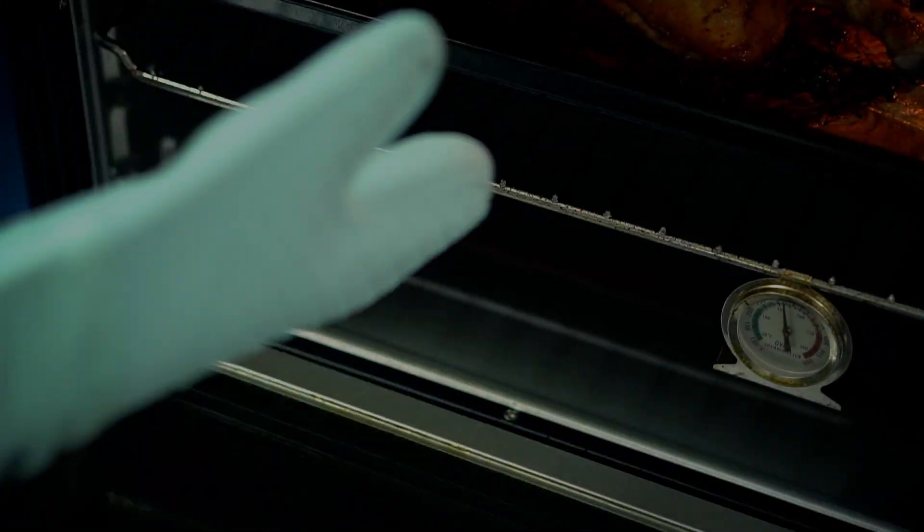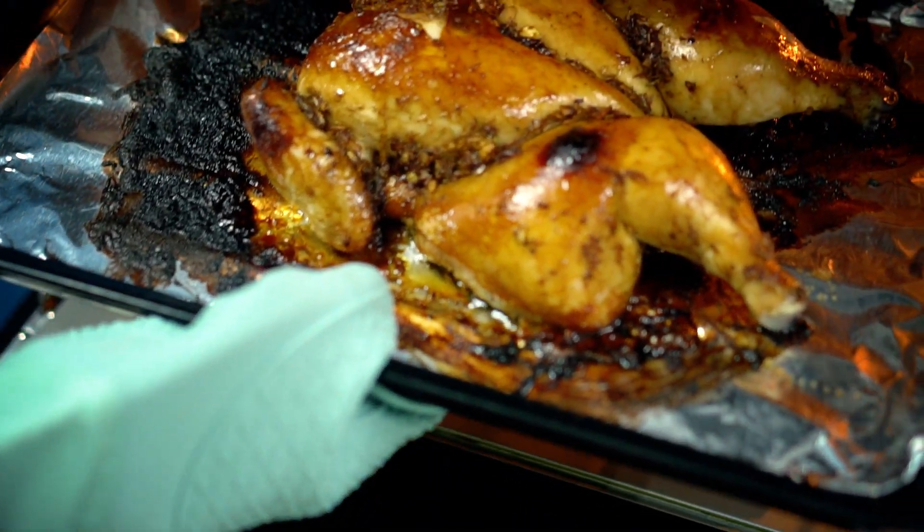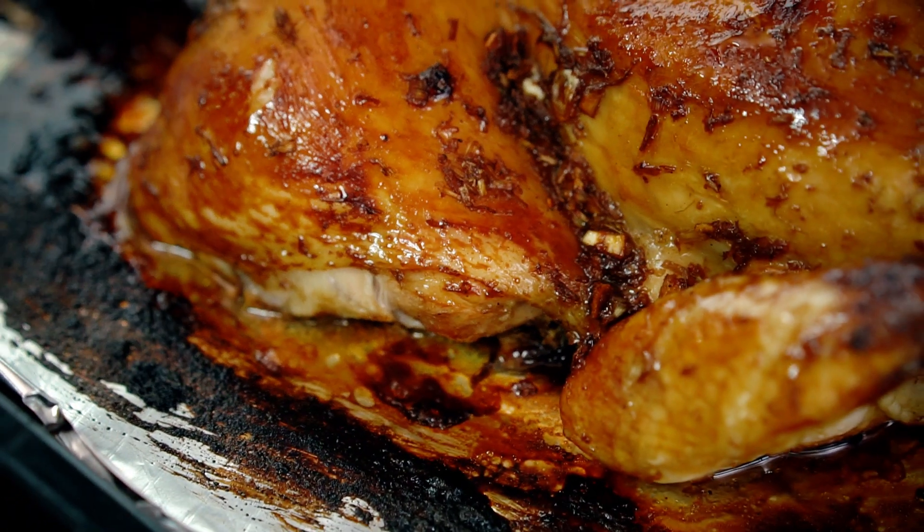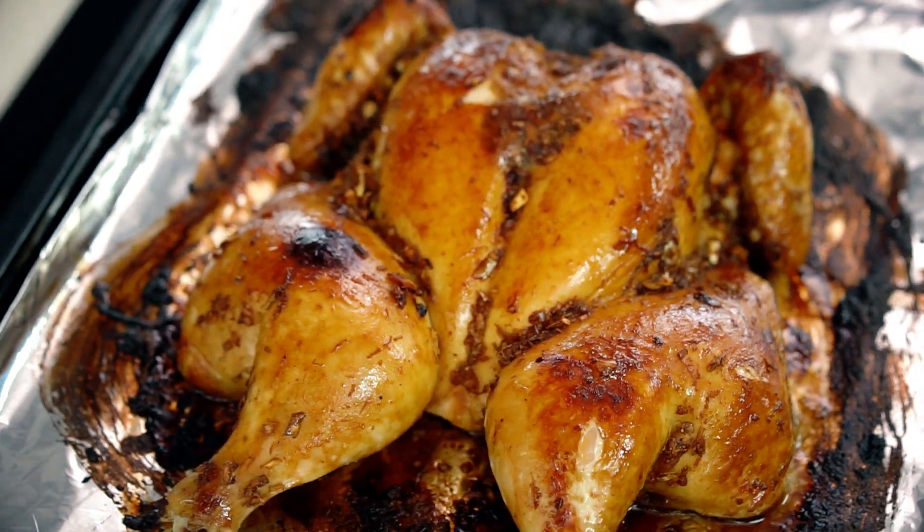This chicken is looking amazing — so beautiful and shiny, sticky. Just let that chicken rest for a few minutes before you slice it up.